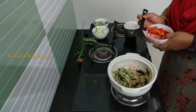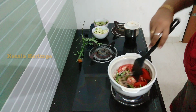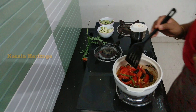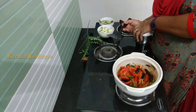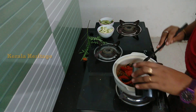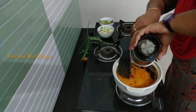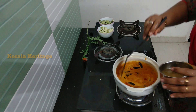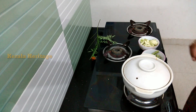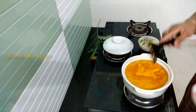Let's put the water on the side of the pan. Let's put it in the pan. We'll put it in a minute and put it in the pan. Then we'll put it in the pan.